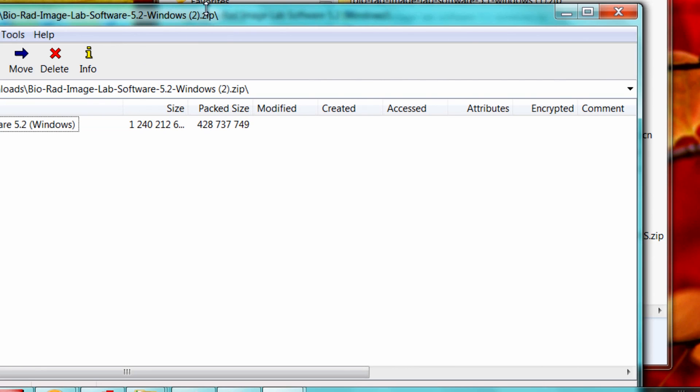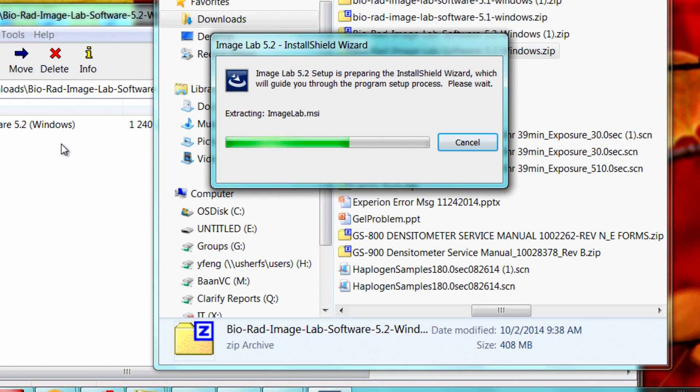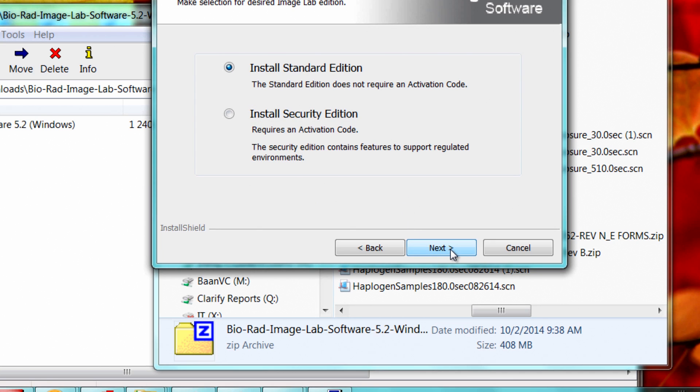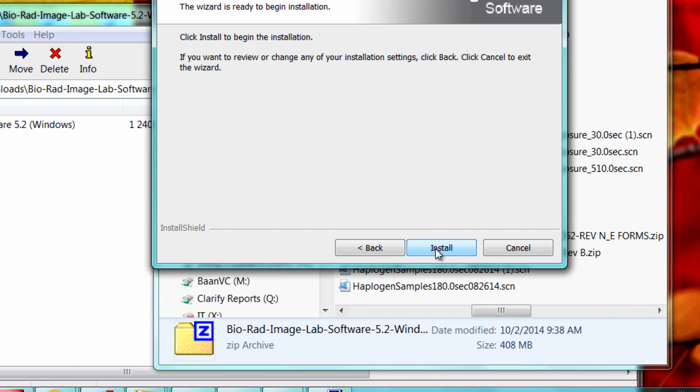To update the software, begin the installation by clicking on the setup file. This will launch an installation wizard that will walk you through the process of installing the software on your computer. During installation you will be asked which software version you wish to install. Most users will want to select the standard edition. Installation of the software security edition requires the purchase of a security edition license. After selecting your software version, click Next to proceed and follow the on-screen instructions to complete the software installation.